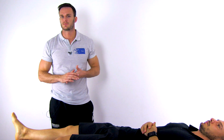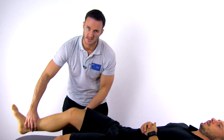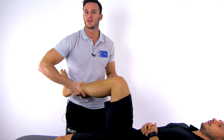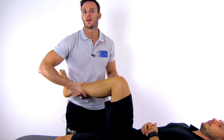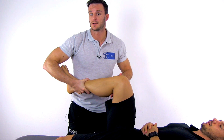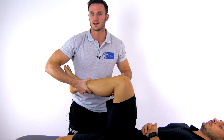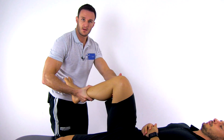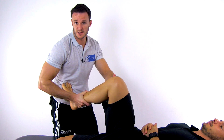No studies have evaluated this test to detect a lesion of the posterolateral corner yet. To perform the reverse pivot shift test, have your patient in supine-lying position with the knee flexed to 90 degrees. Then bring the tibia into external rotation with your ipsilateral hand. Place your contralateral hand on the proximal lateral tibia to apply a valgus stress and apply an axial load through the tibia with your distal arm or with the iliac crest, as shown here.